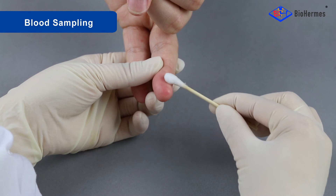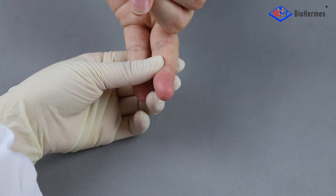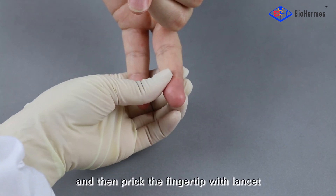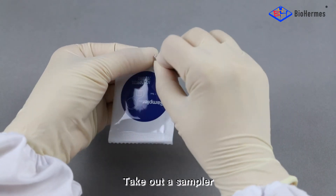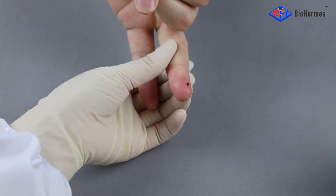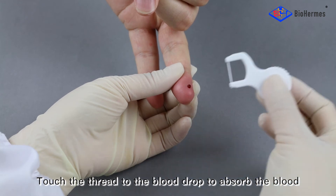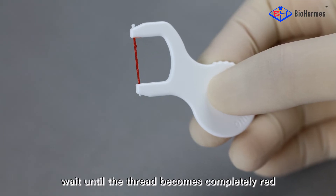Blood sampling: Disinfect the fingertip and dry it thoroughly. Then prick the fingertip with a lancet. Take out a sampler, touch the thread to the blood drop to absorb the blood, and wait until the thread becomes completely red.